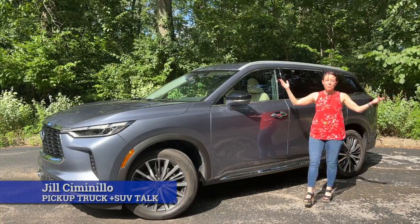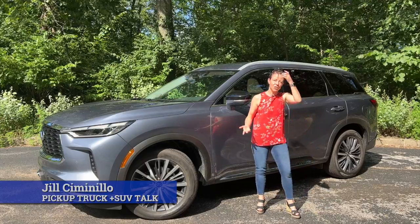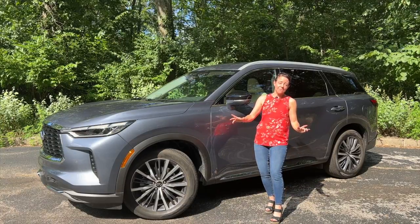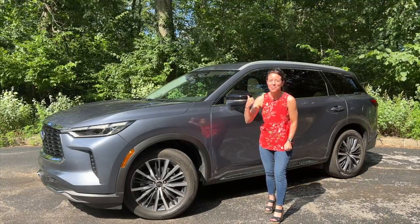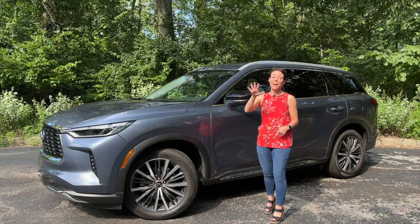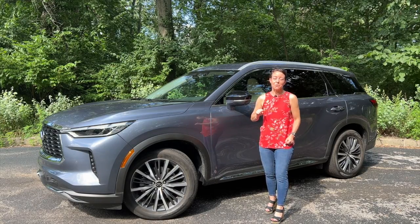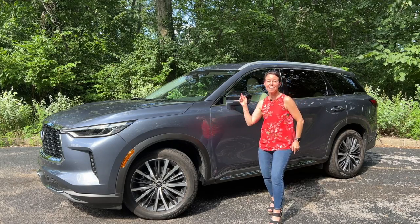Hey, this is Jill Ciminello with Pickup Truck Plus SUV Talk, and today I am driving the Infiniti QX60. While I know my counterpart Tim Esterdahl has already taken a look at this, this is going to be a completely shocking revelation — we don't necessarily agree about our views on this vehicle. I'm going to take a look at the five good things and five bad things that I found. In many cases, I don't agree with Tim. So let's take a closer look at the Infiniti QX60 right now.